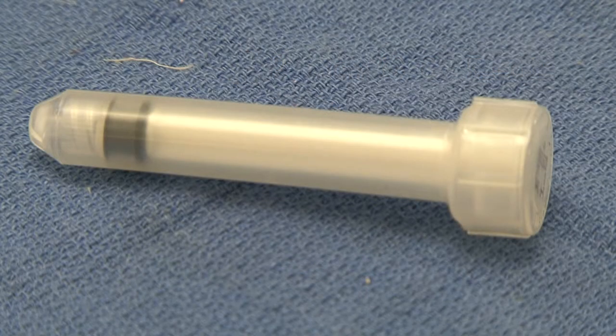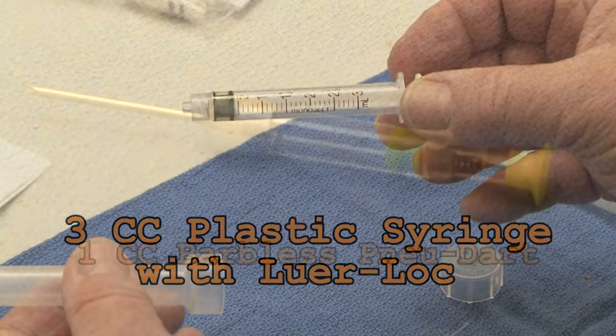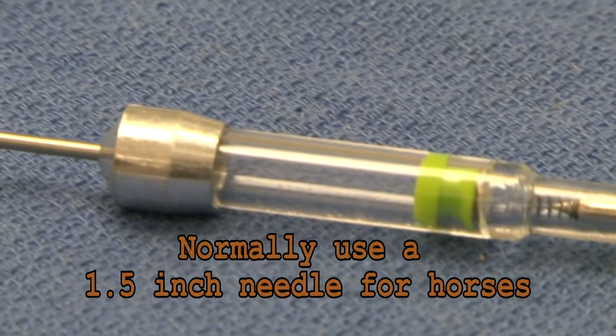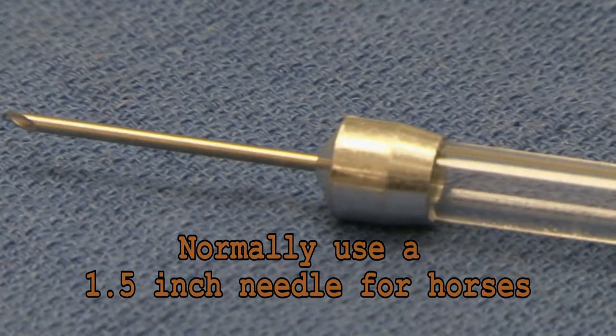Depending on whether you are going to deliver the vaccine by hand injection or by dart, you will also need a 3cc plastic syringe with lure lock, or a 1cc barbless new dart. The needle length on the new dart will depend on what species you intend to treat. Normally, we use a 1.5 inch needle for horses.